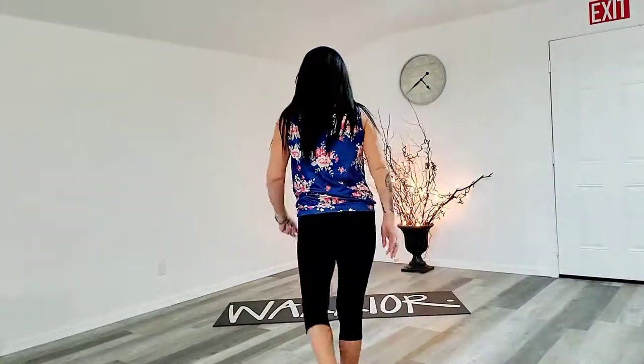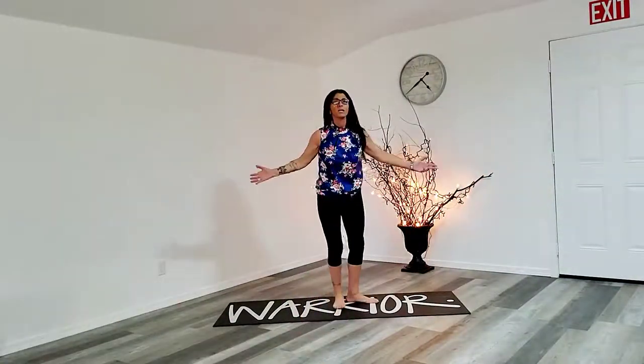Hey girls, surprise. This is your bonus ab workout. It's a quick short one. Hope you enjoy. Everything is on the mat. You can add this to any workout that you do.